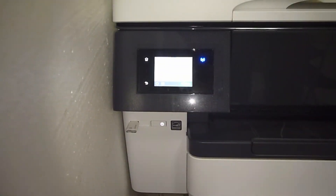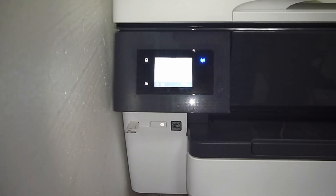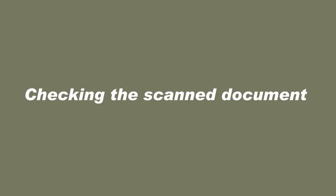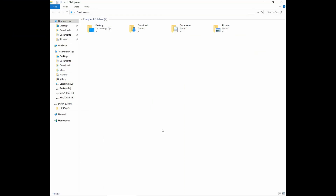We can now remove the thumb drive from the printer and take a look at the file on our computer. Once you have finished scanning to the thumb drive, you can put it into your computer, and you can see that it has created a folder called HP Scans. This is the scan file containing the 3 tabloid size pages we just scanned.